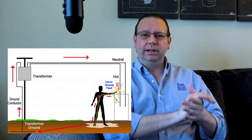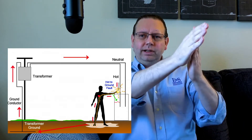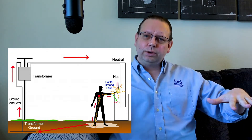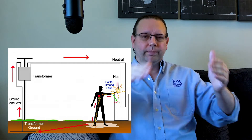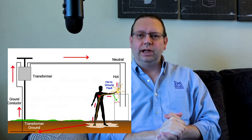Now it charges that metal case, but it hits the rubber footings and just sits there. The motor is still working, everything seems fine — until you walk up and touch that metal case. Then you complete the circuit with your bare feet through the concrete floor, which acts as an electrode, and you get electrocuted.